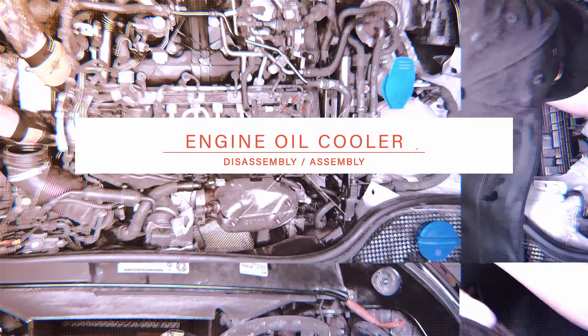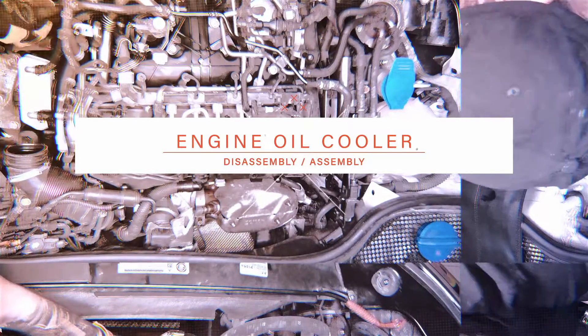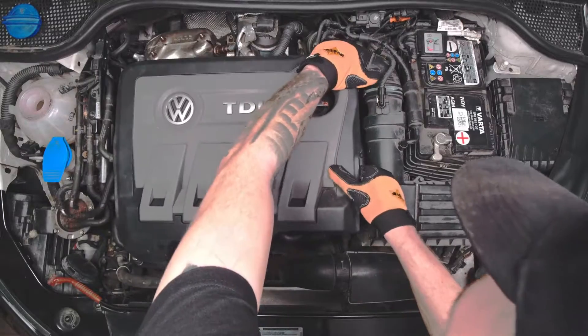For the purpose of this movie, we drained the coolant before. Remove the upper cover of the engine.